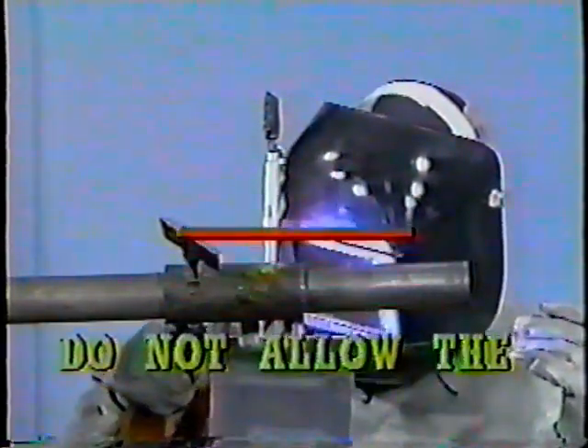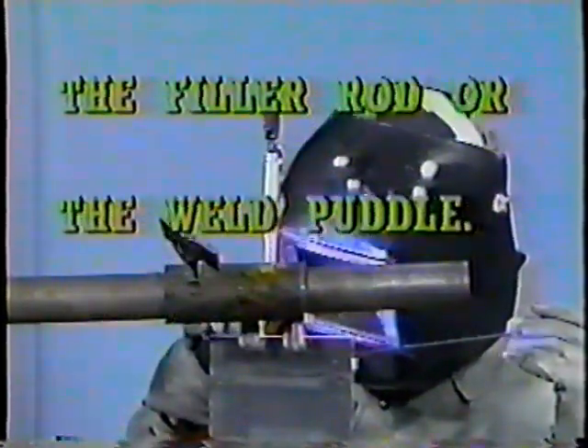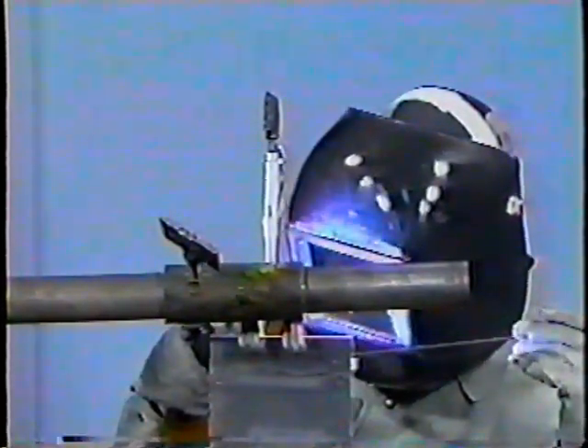Caution: do not allow the electrode to come into contact with the filler rod or the weld puddle. Contact of either would cause contamination of the tungsten electrode and the weld deposit. Should contamination occur, identified by a change in color in the welding arc, stop welding. Break off the contaminated portion from the electrode and re-grind the tip. The weld is now being shown at normal speed. Make sure you keep the end of the filler rod under the argon gas shield and begin traveling forward, making sure the edges of both coupons are melting uniformly as the bead progresses, obtaining good fusion and penetration. The pace of welding must increase as you near the end of the coupons to eliminate overheating of the base metal.